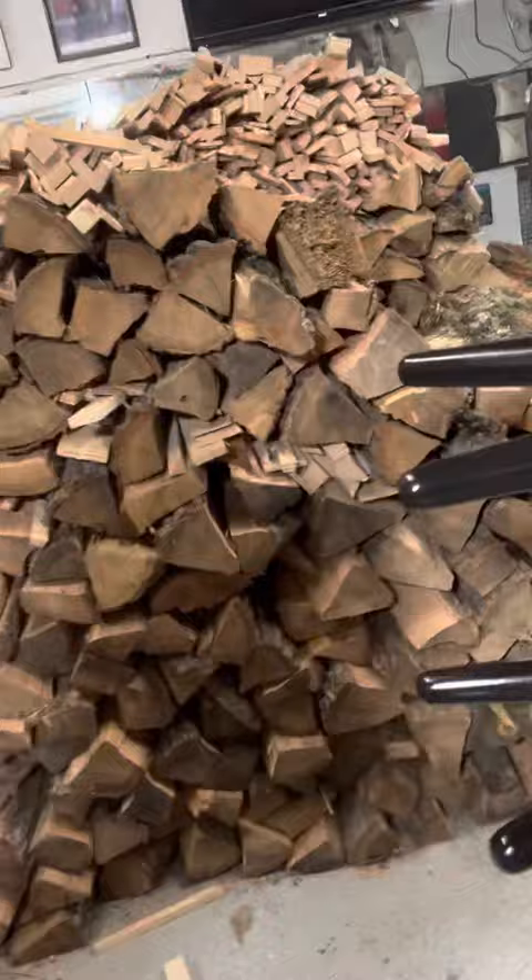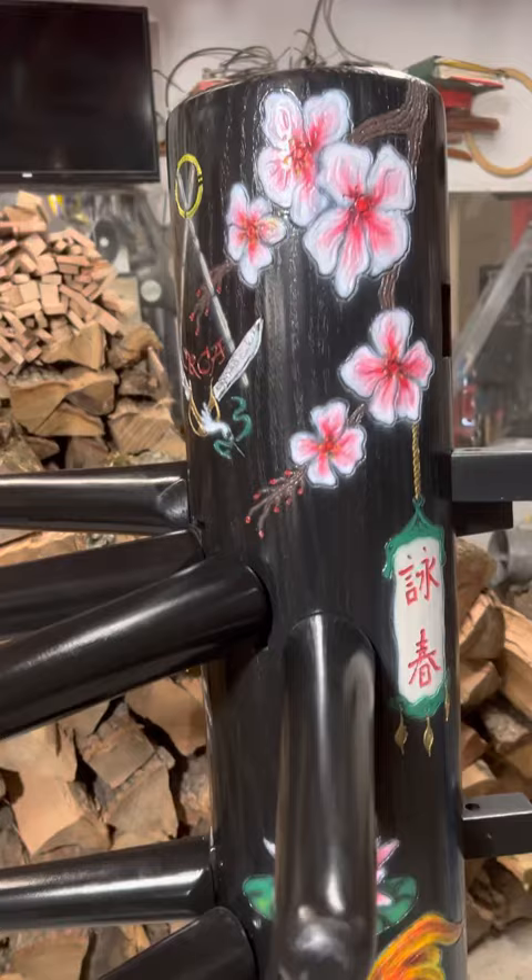James from Warrior Martial Arts Supply, here today with a custom wooden dummy. This dummy has some custom engravings — these are the actual engravings from one of our anniversary edition wooden dummies. This is our 13th year koi fish.